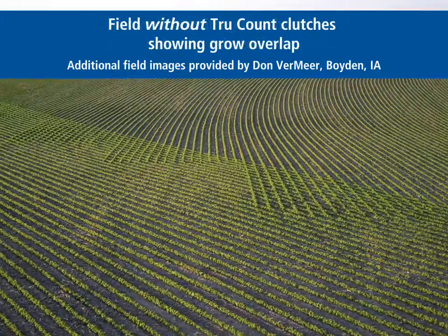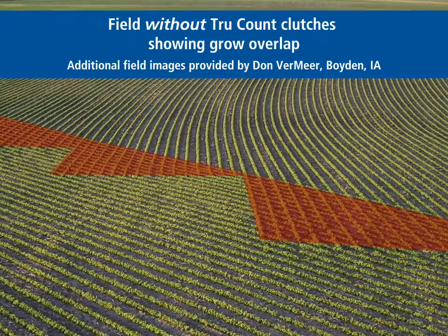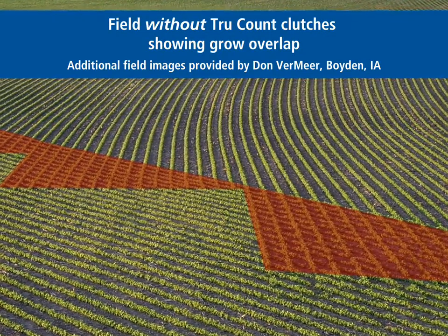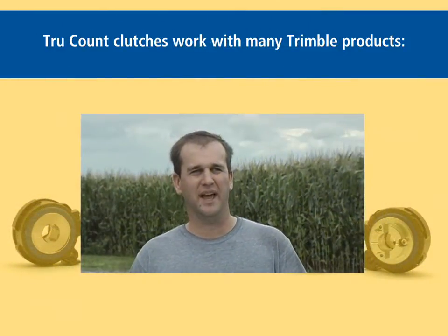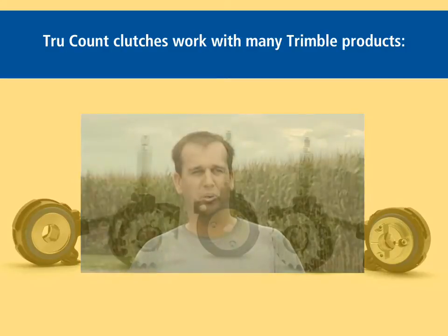There's just a lot of things that you don't have to worry about now when you have the system. The reason we chose the True Count system was because we already had the Trimble FMD display and it integrated very nicely with what we had.